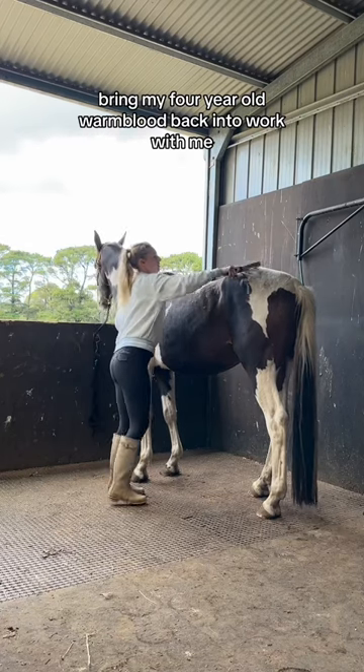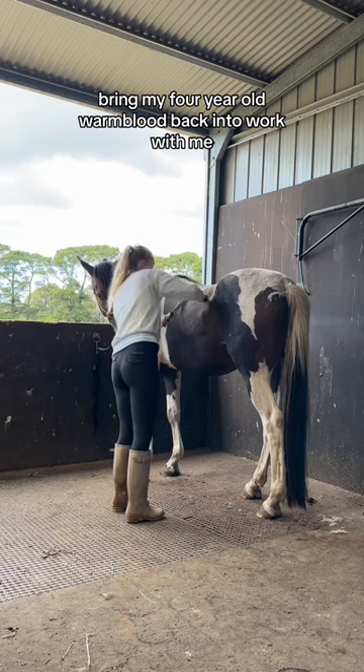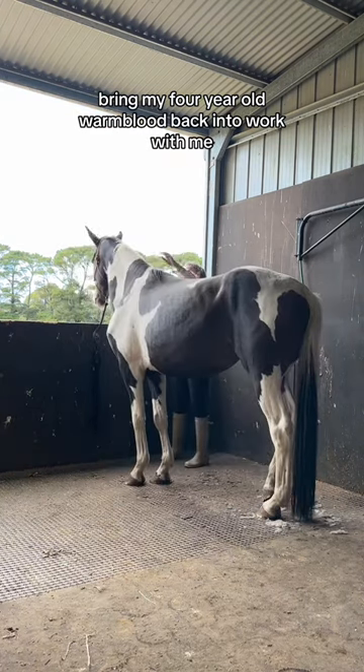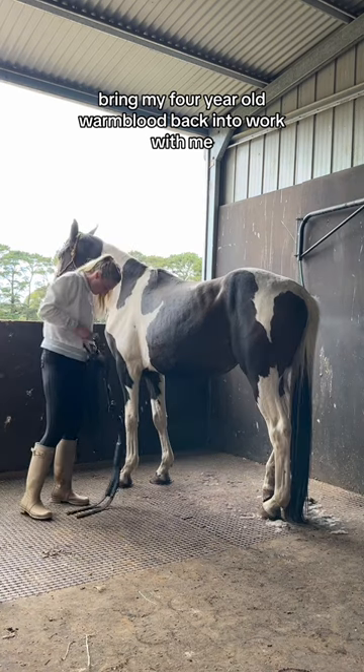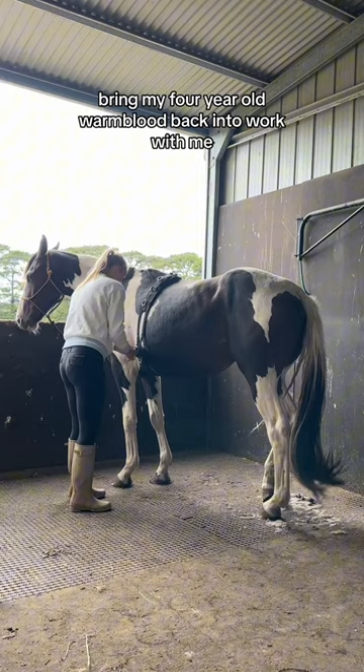The last couple months was so insane that I decided it was worth it to just pop Swayze out for six weeks. When done correctly before a young horse turns sour, this can be more beneficial for them than six weeks of work. But this is something I was taught very early on in my horse training career and something that I really prioritize.